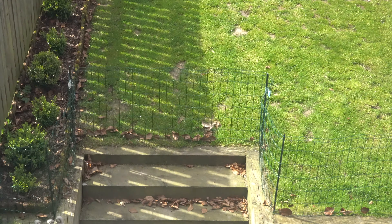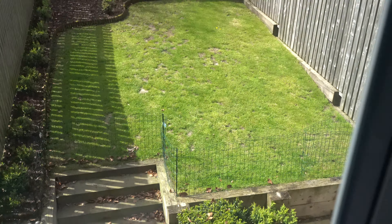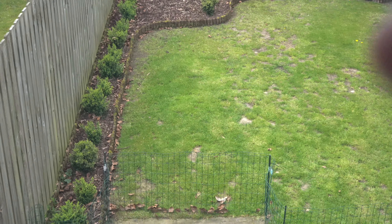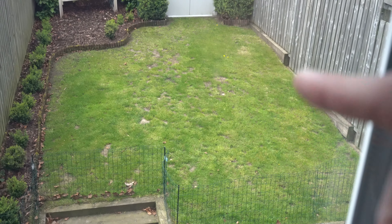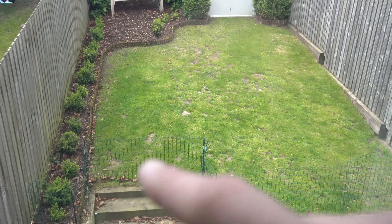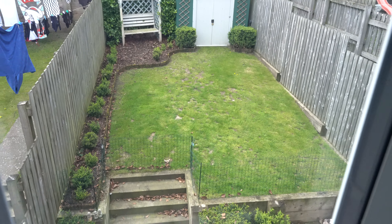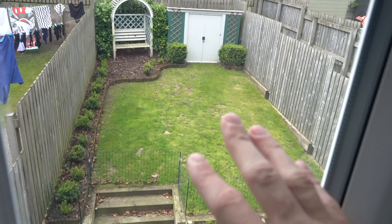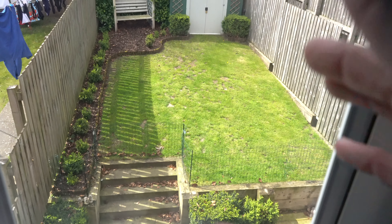A lot of you guys have been asking what is this fence and what am I doing? Well, I'm stopping the boys going on the top garden because as you can see there's loads of thick grass here, thin low grass here, this grass is all yellow and patchy, there's patches in the middle, and this bit up here is just a mess. It's had an absolute battering from like three puppies — three dogs for like five years. It just needs some love, and that's why the dogs aren't allowed on, because I don't want them to make it worse.